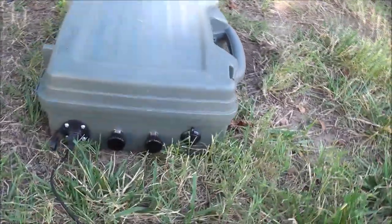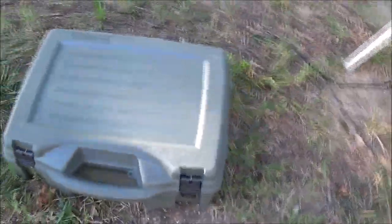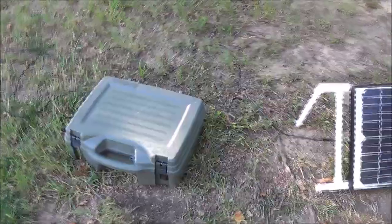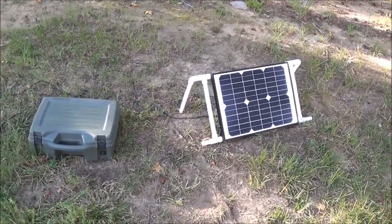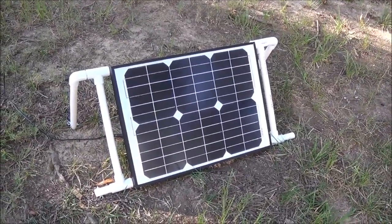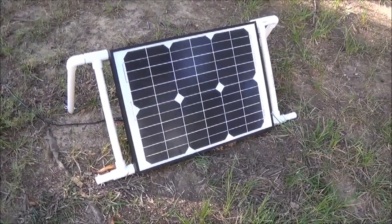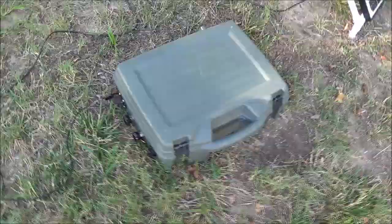I'm going to take a quick spin around it and show you some of the things I've put on it, and I'll do a closer-up video detailing everything. You'll notice if you've seen my channel that this is the portable solar panel I made using PVC tubing — it costs about $10 to make, on the high end, minus the solar panel itself. So let's get into the solar generator.